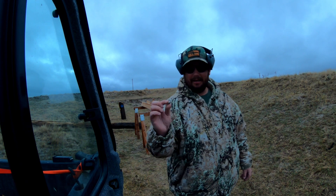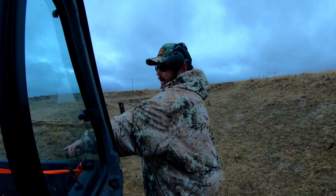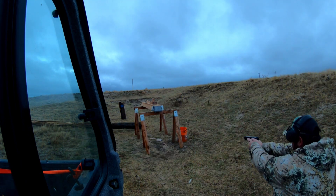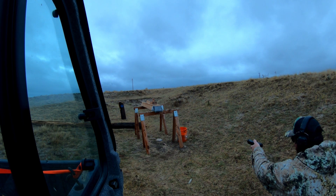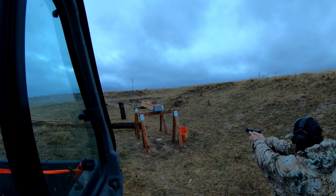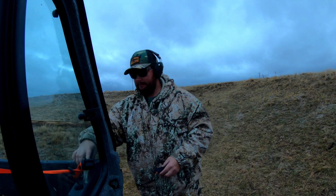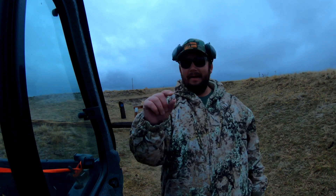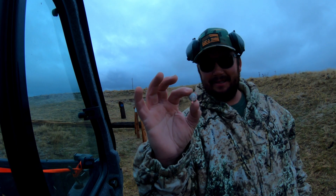Now we'll shoot the Critical Defense round by Hornady out of the Glock Gen 5. I found that Critical Defense round — massive expansion, just like it's designed to do, went to about twice the size of a regular nine millimeter.